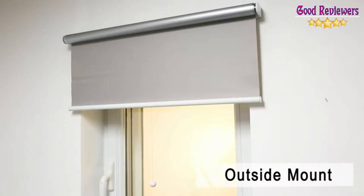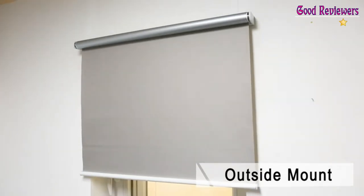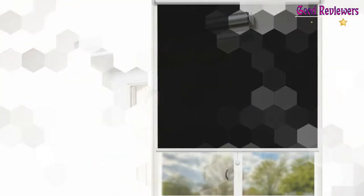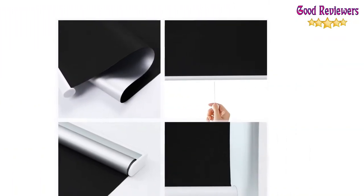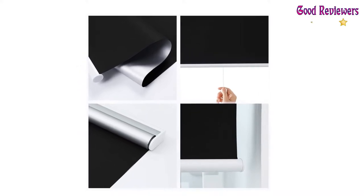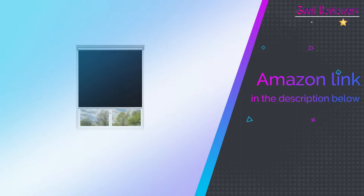These window shades can block sunlight and harmful UV. It can be installed with two screws. Easy to clean with a cloth or vacuum. If you like this product, please check out the Amazon link in the description below.